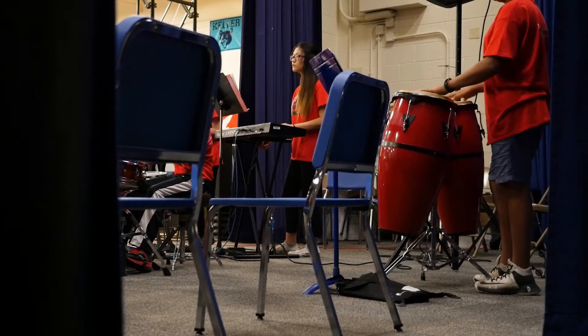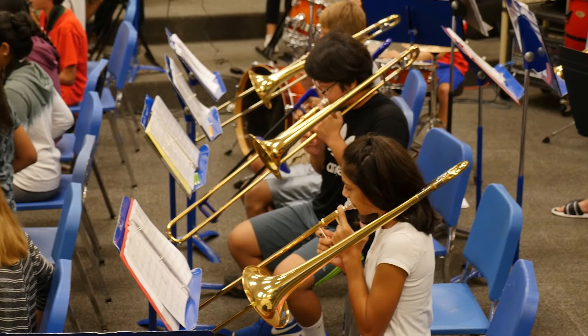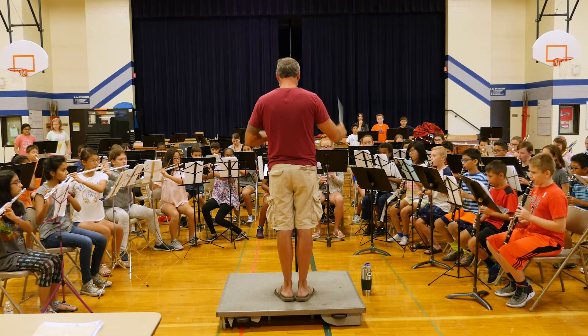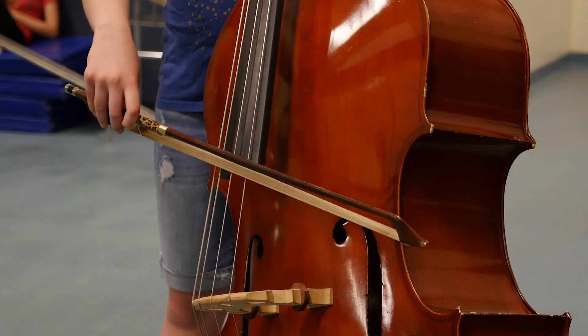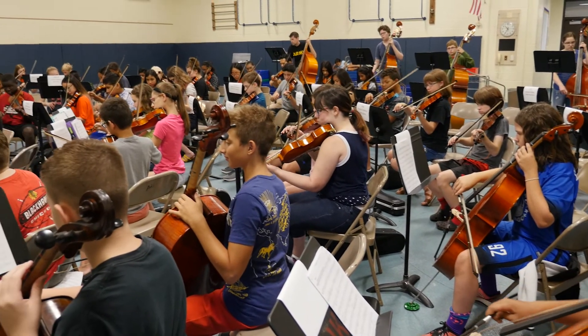In seventh grade, the bands and orchestras will have a concert in the fall and a concert in the spring. They'll usually do some kind of combination program with the high schools. The seventh graders in band usually play at the graduations for the eighth graders. Then in eighth grade, they get all those performances again and add even more. Our eighth grade programs do Septemberfest in Schaumburg, which is a wonderful event. For band, we add football game components so they can see what happens if they continue into high school. Most groups also try to do a big culminating event at the end of the year with their eighth graders.